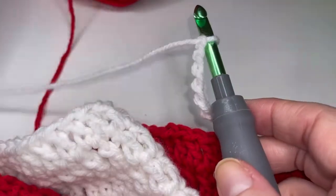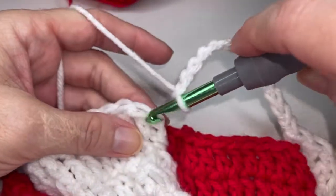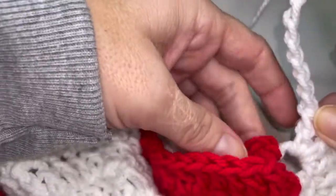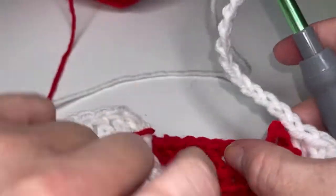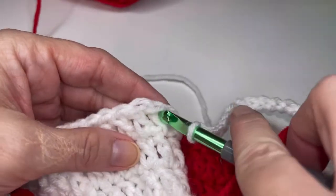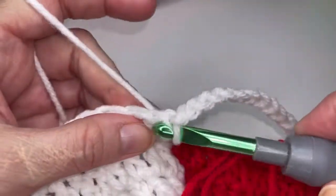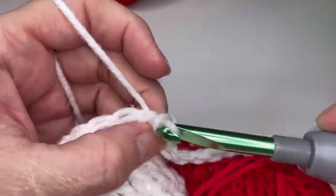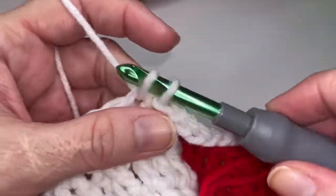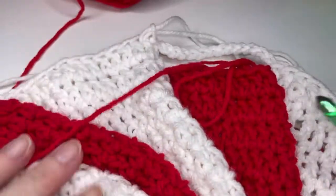I've got my last white repeat here. We are going to pop over here and make sure that our red loop and tail is pulled forward. And then we are going to slip stitch twice into the top of those first two double crochets. So one and two. Pull that loop nice and tall and get your hook in that red loop.